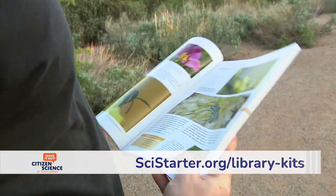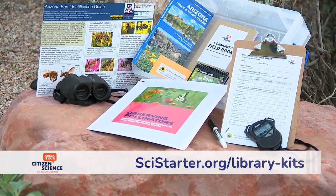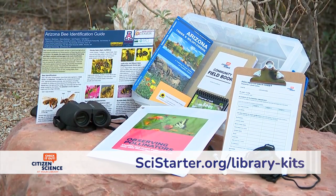Pollinators are critical to plants and in recent years their populations have suffered severe declines. You can help research this with a citizen science kit from your library.